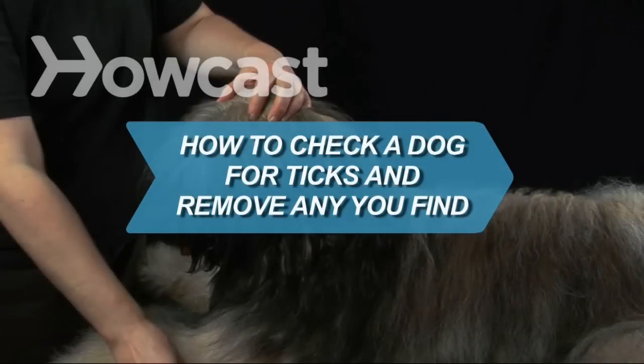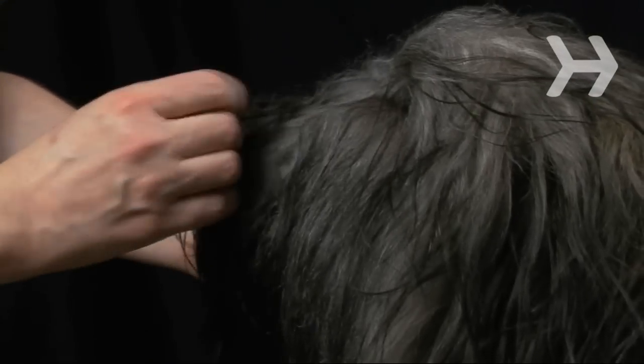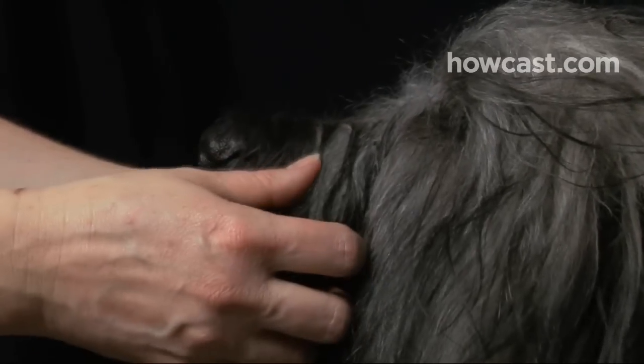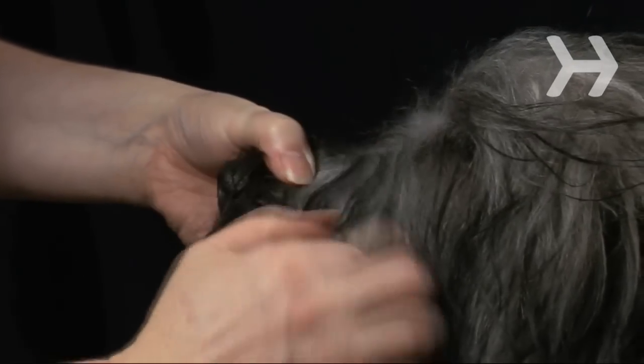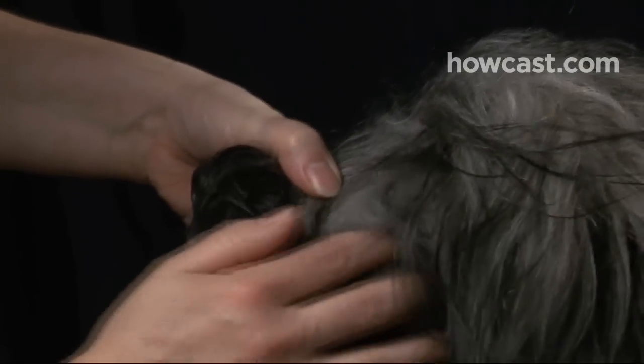How to check a dog for ticks and remove any you find. Did you know your fine furry friend can get Lyme disease, too? Giving Fido a once-over will not only protect him from infection, but it can help keep you and your family safe, too.